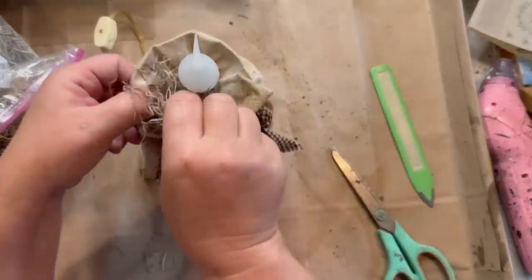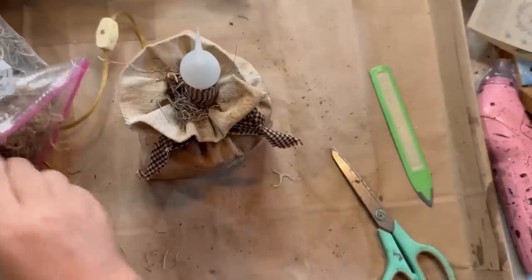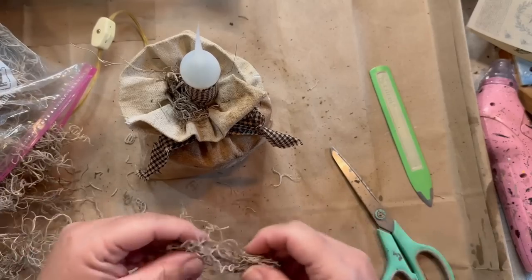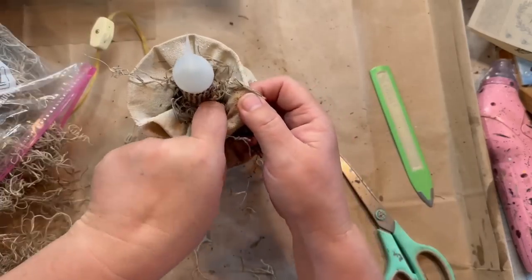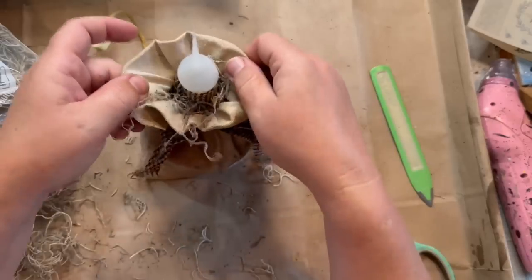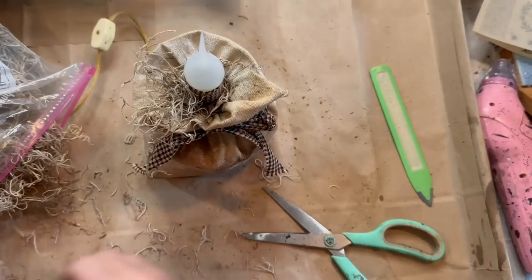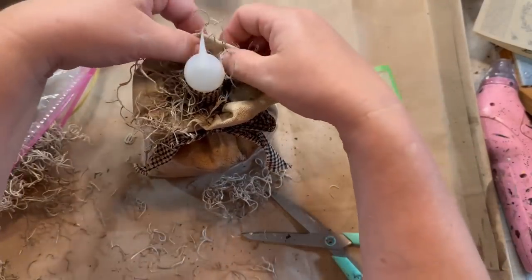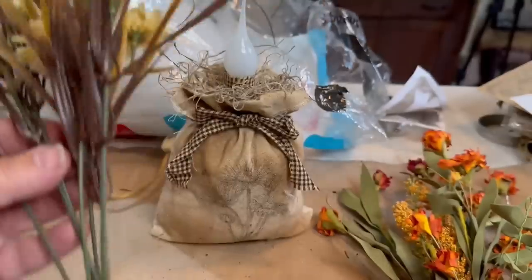Now I'm taking some Spanish moss and going around the outside of the bulb. I wrapped the top of the candle with some more homespun twine — I didn't want to paint it, so I just glued some on there and it looks pretty good. I added a new silicone bulb that I have in packs of two, glued in the Spanish moss, and now I have some flowers from Michael's — $4.99 a bunch.